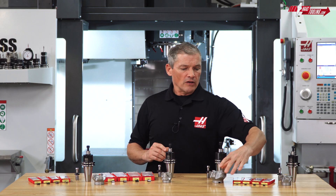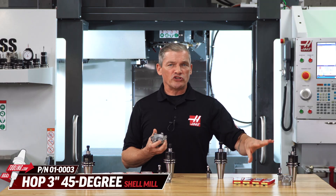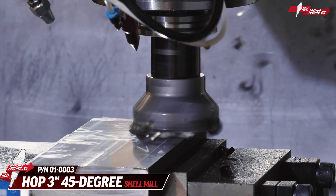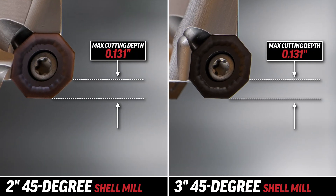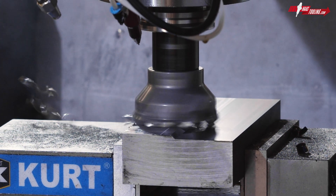Then we have the HOP 3-inch diameter, also with 45-degree cutting edges. This is the bigger brother to the 2-inch tool and is also a positive-positive tool. This allows for facing wider material, whereas the 2-inch diameter is typically used in more confined areas. Both of these mills have a max cutting depth of 0.131 inches, and that together with the positive-positive geometry places these on the finishing side of the spectrum when it comes to this kit.